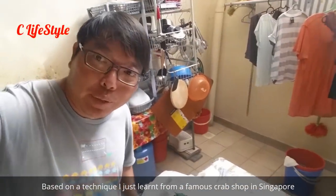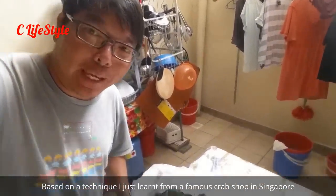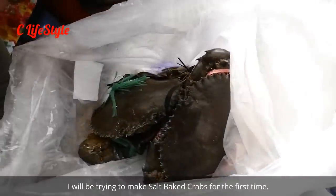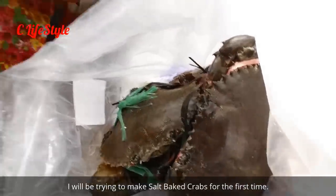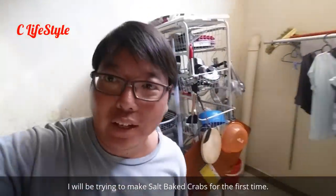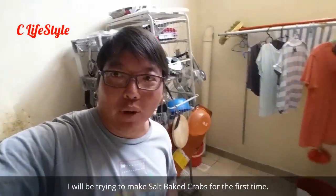Today I'll be making salt baked crabs. Check it out — these are two crabs I just got from Seng Siong, and I'll be making salt baked crabs.